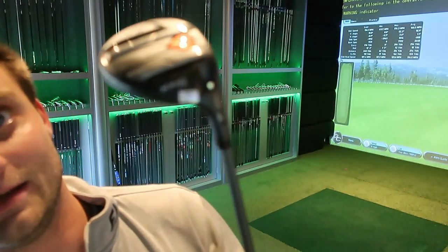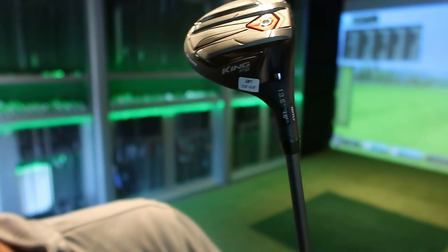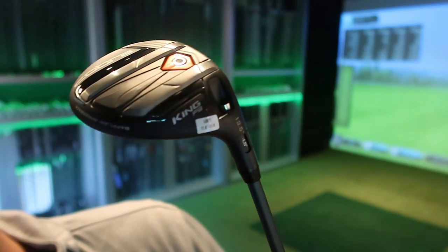Obviously a longer shaft gives you a bit more club head speed, but you lose some accuracy — which is the reason most three woods use shorter shafts. But I'm after more distance. What ball speeds can I get from a 12-degree loft? The head is standard at 13.5 degrees as a Tour head, and I've lofted it down to 12 degrees, which is where the majority of drivers sit on the market.